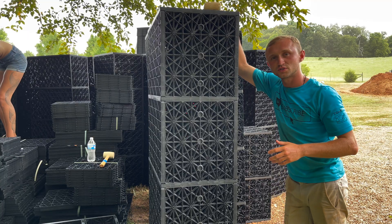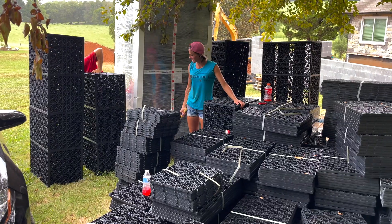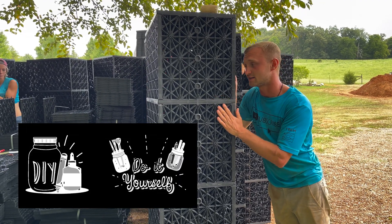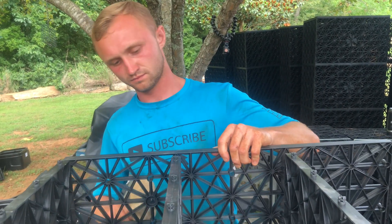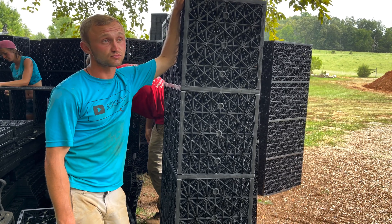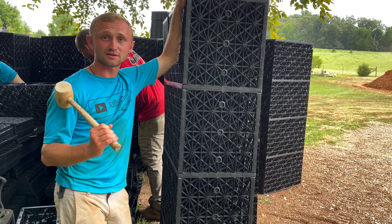Aqua blocks are used to actually provide underground water storage. Each one holds 32 gallons. We're going four high, so our reservoir is actually about six feet deep. I've seen a lot of people doing DIYs using milk crates — I'd recommend getting some of these because they won't collapse. With 192 of these going in the reservoir on the bottom at 32 gallons a piece, that's quite a bit of water. We're having a block party over here — got like 80 down and 110 to go.